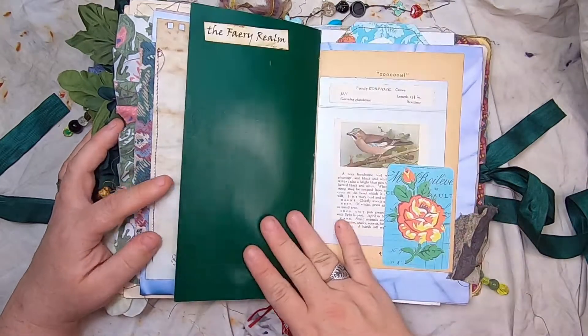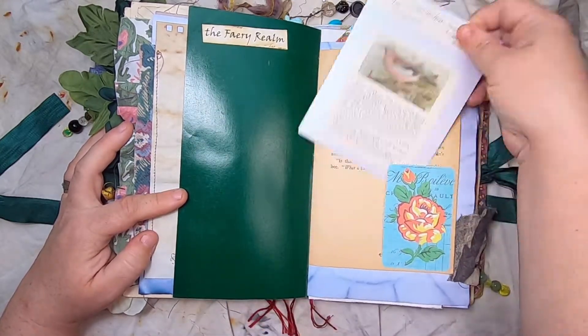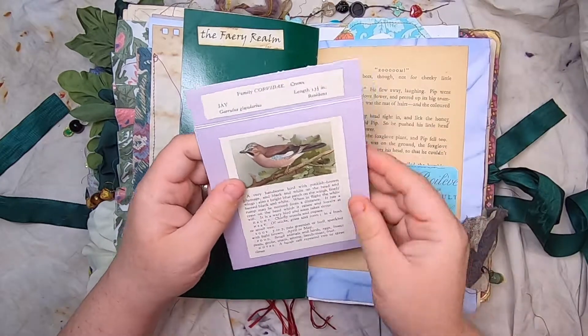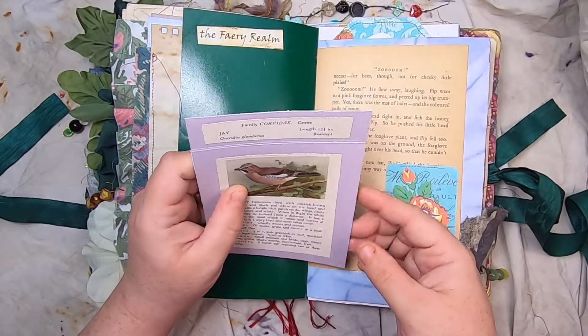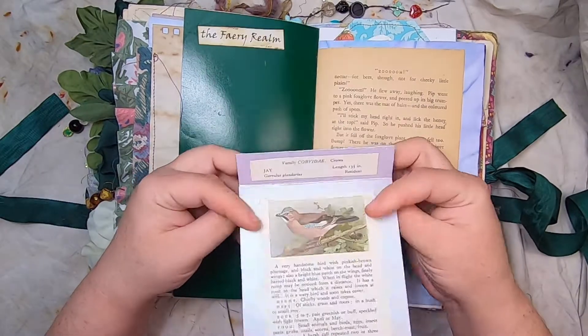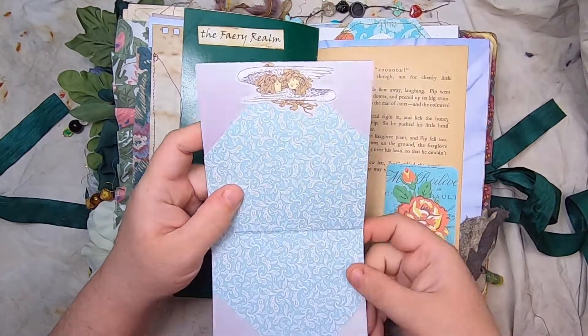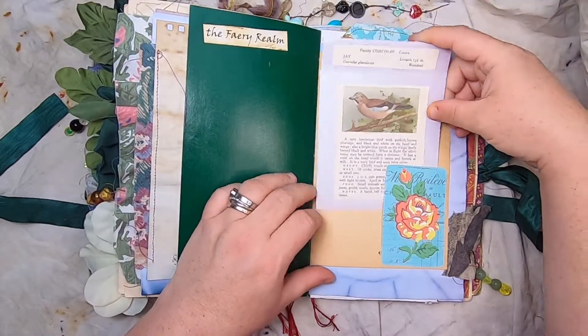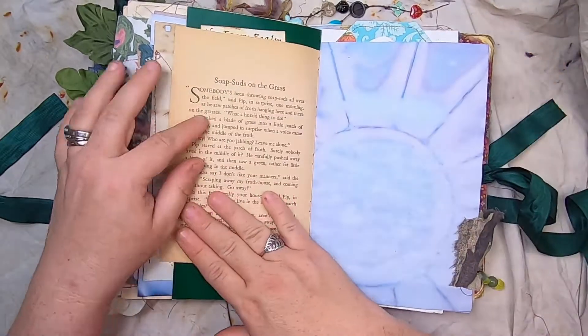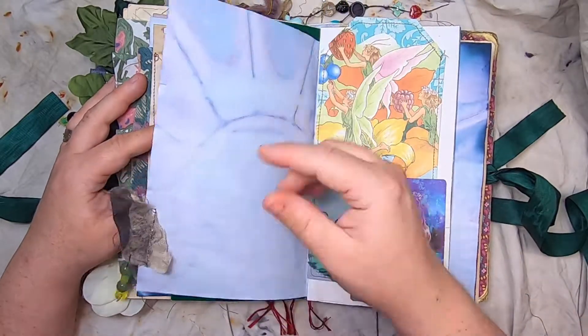A little bird's nest here — the fairy realm. This is a little tuck spot on a vintage Enid Blyton book page, and this is a little card using a vintage bird field guide page with little fairies up here. That just tucks in there. Cabbage-dyed paper with eco-printed fabric and a little head pin.